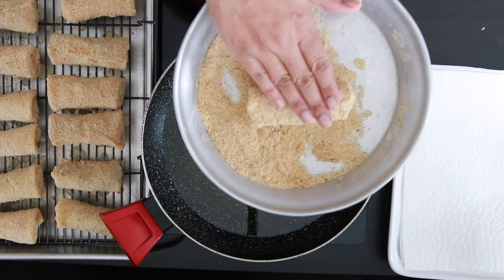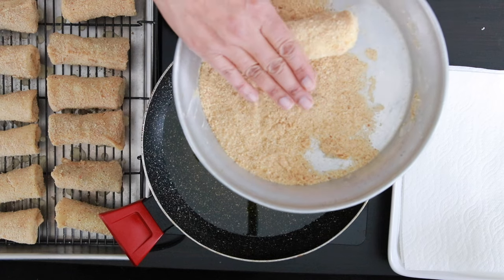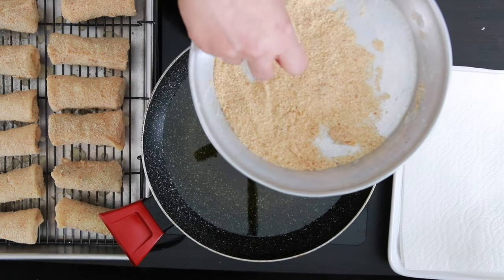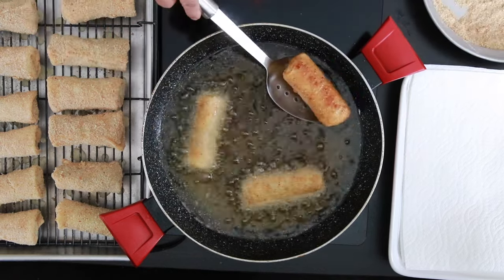Once all are done, give each roll another once-over in the breadcrumbs to cover any bare spots and also to roll them back into a cylinder shape. Add them to the hot oil and once they're nice and golden brown, remove them and drain on some kitchen towel.